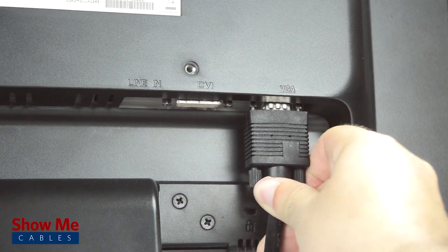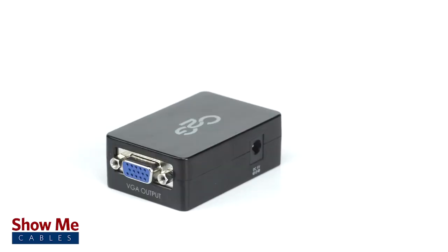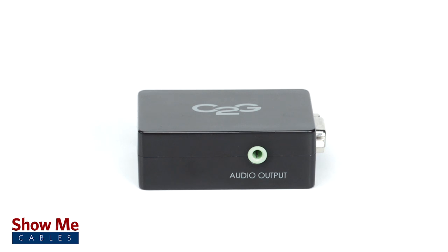The converter requires no additional drivers or software and is a simple plug-and-play solution. The converter also features a 3.5mm audio port for sending audio from the converter to your device if it is needed.